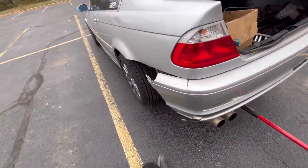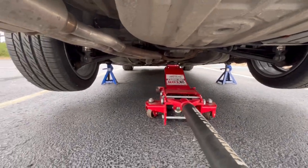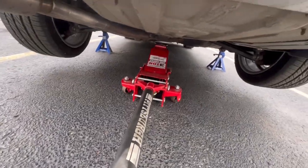Alright, it's the next day and here I am fixing it. I got it on jack stands already and I have a new axle right here, warrantied from Advanced. I'm not stoked to be doing this.